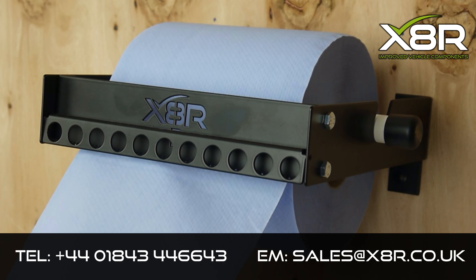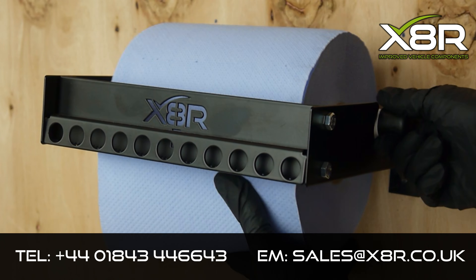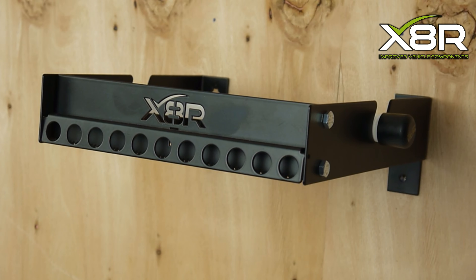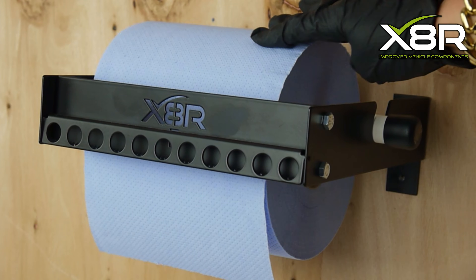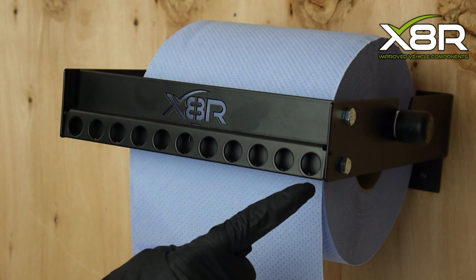This is the X8R Blue Roll Dispenser, suitable for all blue rolls that are 22 inches or less in width. The X8R dispenser is heavy duty and made from powder coated steel which is resistant to everyday wear and tear. It is easy to clean and ideal for any workplace such as garages or food preparation settings. It can also be fitted in vans for mobile tradespeople.